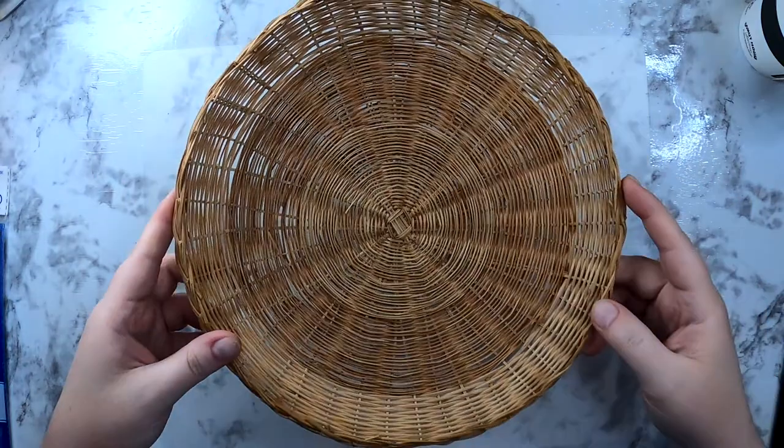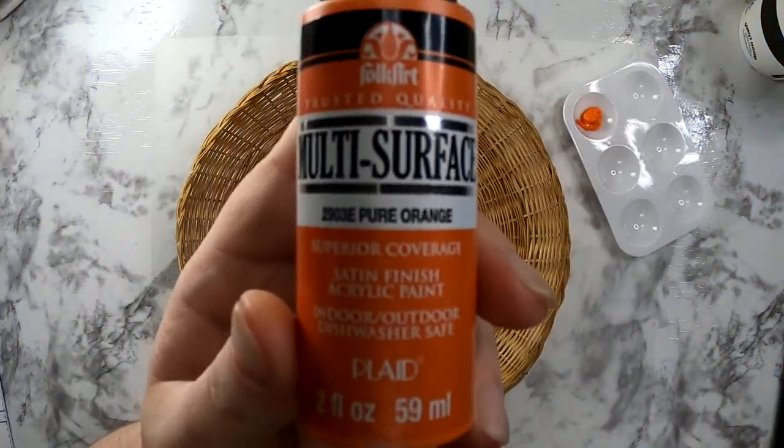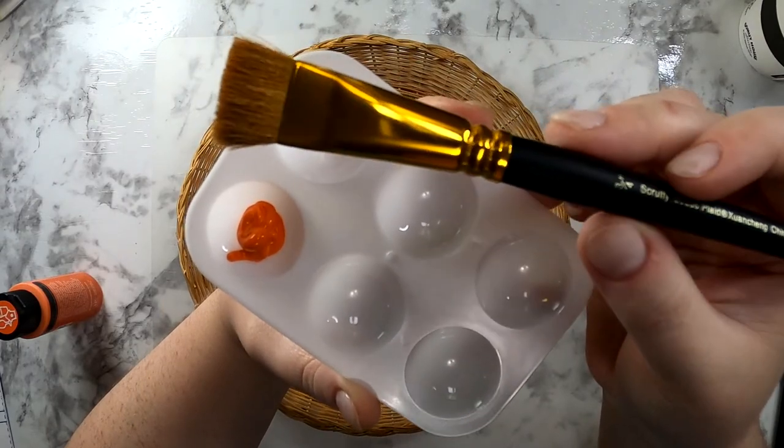You can find these plate holders at most thrift shops. I just had to ask my mom if she still had any of the plate holders we used when we were kids. She said, of course I do — you know I don't get rid of anything.